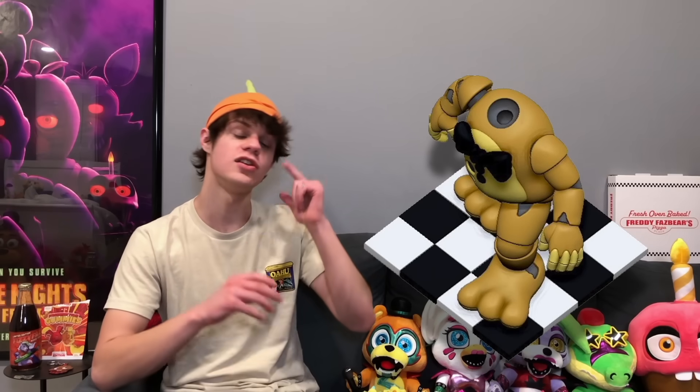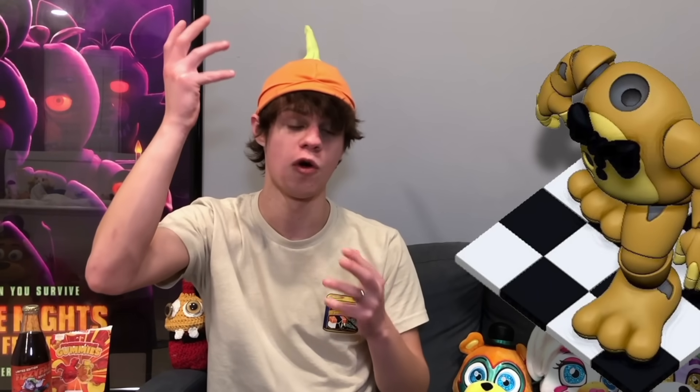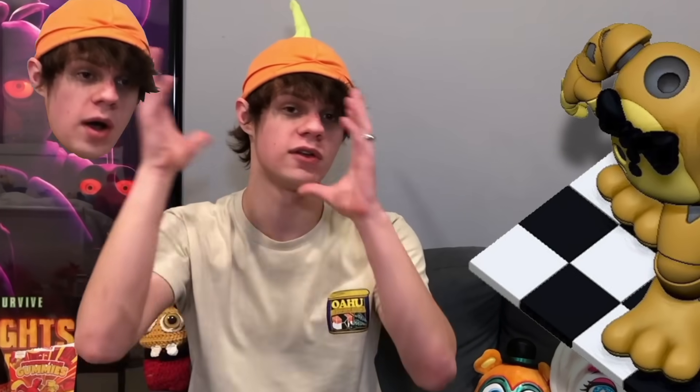I'm very excited to see what the other Withered figures are going to look like. Judging by this one, I think they're going to be great. I also forgot to mention in my last news video that they showed us a look at the Spring Bonnie figure. It's Spring Bonnie on a black and white tiled floor, which is pretty cool. I like when they have little bases like that. And as you can see, he has no head. We knew the Spring Bonnie figure was going to have a removable mask so you could have William Afton's face there — seems like it's going to be two separate heads you can swap out.